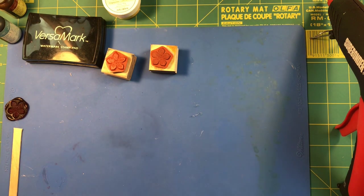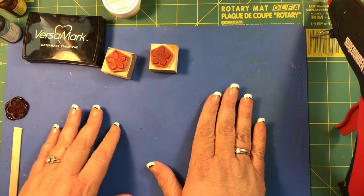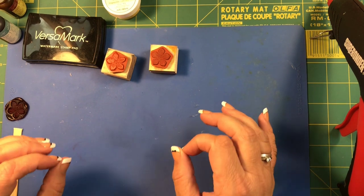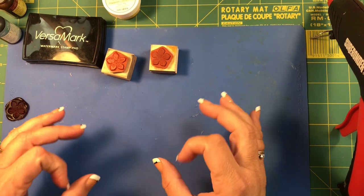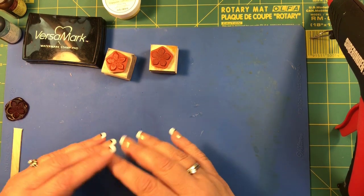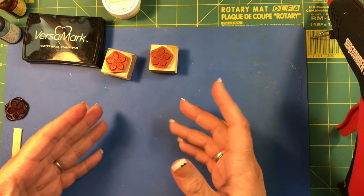Hi beauties, it's Jean Persani with Beauty in the Stamper. I told you guys I wanted to show you a couple things. We're getting ready for Christmas, and what is not awesome about sending Christmas cards out with a nice seal? So instead of going out and spending lots of money for the wax and the stamps and everything, just use your stamps that you already have.